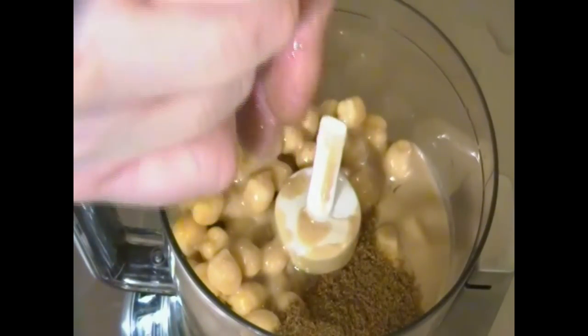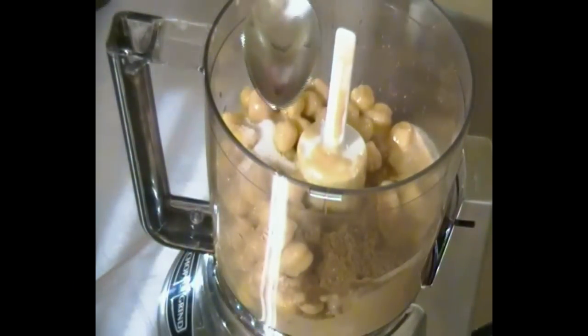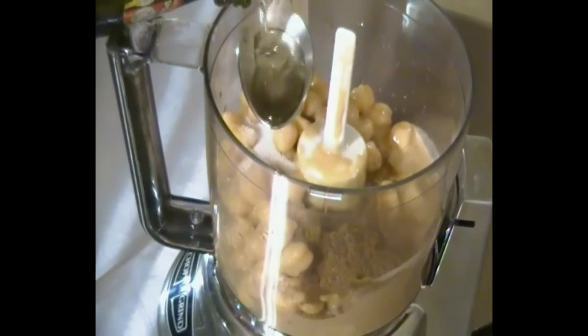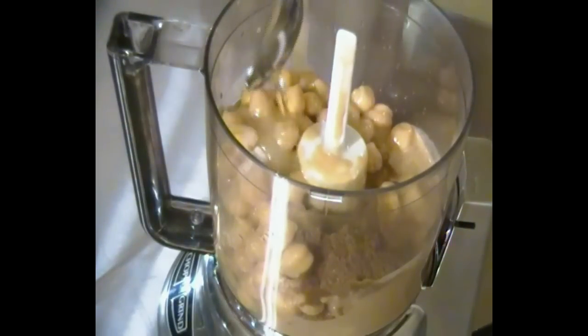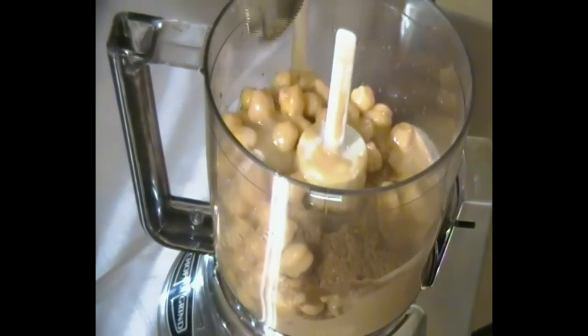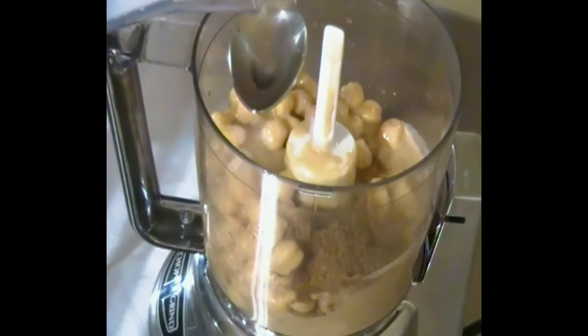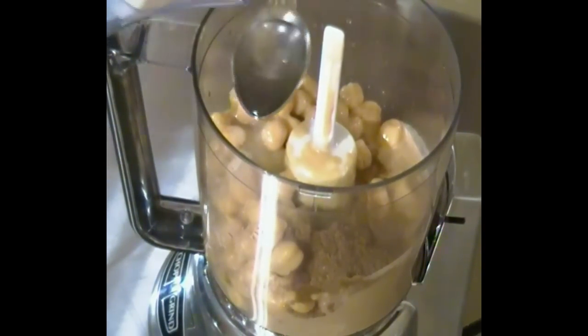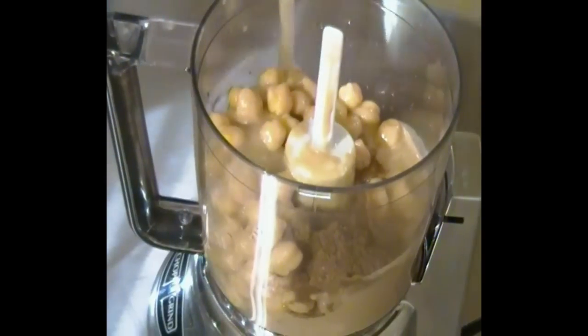Here I'm just squeezing the rest of the lemon remainders out. And about a few teaspoons of olive oil, just to make sure that it all comes together and remains smooth. To that we're also going to add a little splash of water.